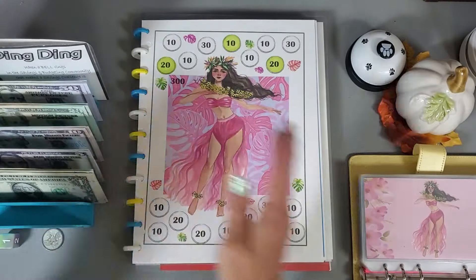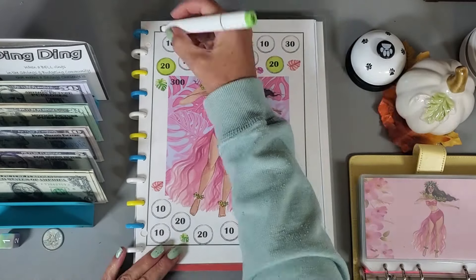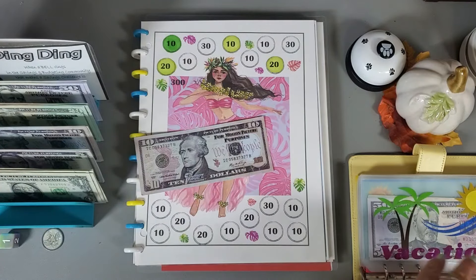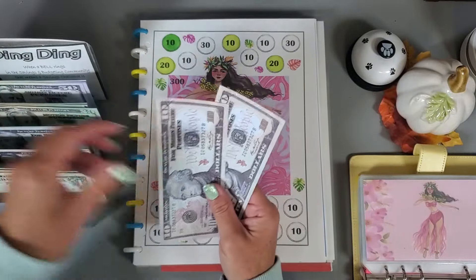This challenge is from Lisa at Grateful Me. I think we should just put ten dollars in this one. There we go — ten dollars colored in. Total so far: twenty, forty, fifty, sixty — grabbing a fifty.